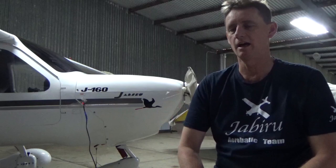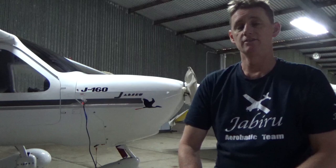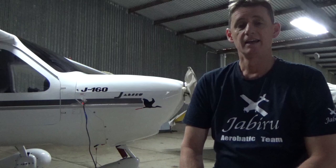Alright, hey guys. Thanks for all the comments. We went for a fly last video in the Jabberoo down the coast, so I had a lot of feedback on that. Today I just wanted to walk around the aircraft — a lot of people asked a lot of questions so I thought I'd do a video and cover off on that. I don't fly aerobatics in the Jabberoo. Don't forget to subscribe, like the video, and enjoy your flying. Thanks for watching.